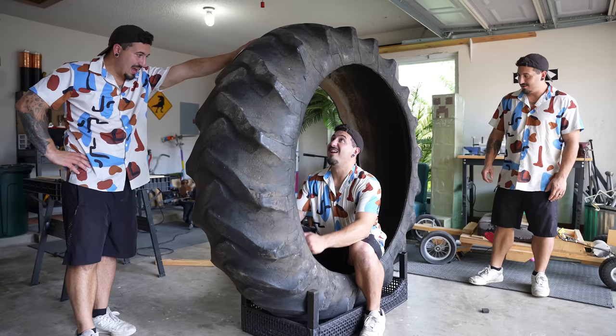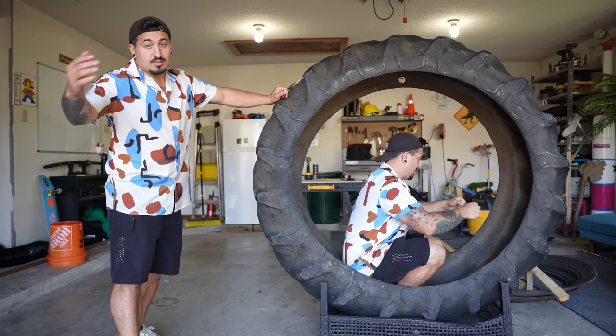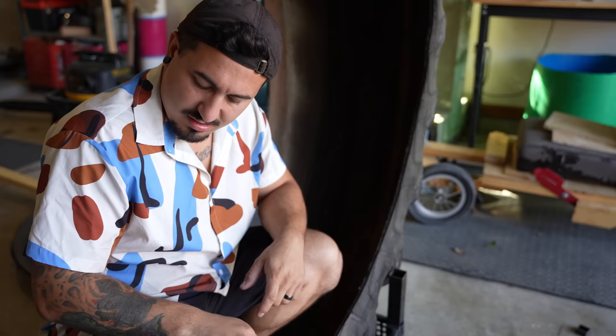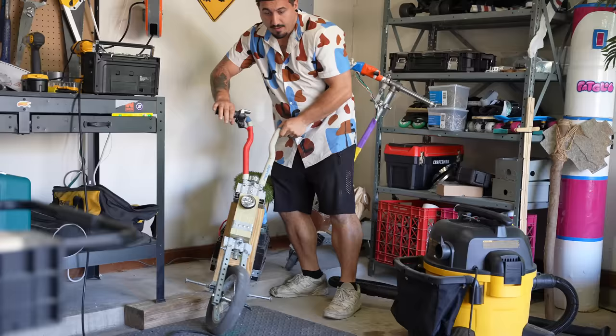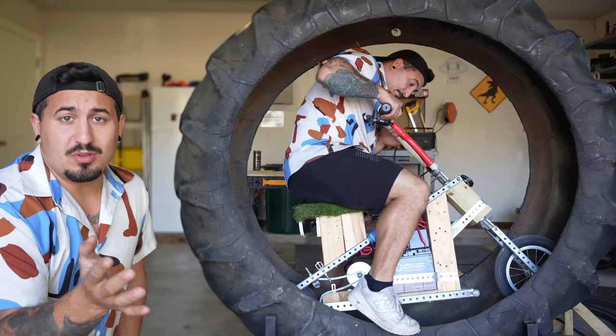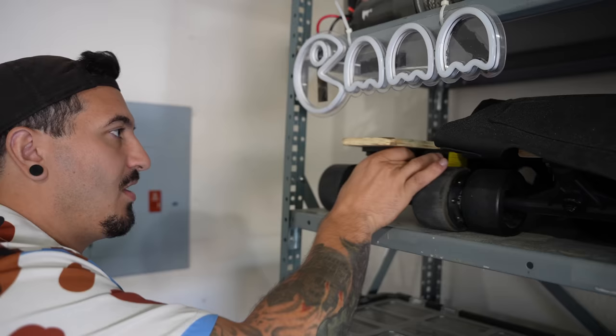Now that I could actually work on this thing, it was time to get to it. I basically need some sort of vehicle to ride on inside of the tire, so that when the tire gets spinning I'll be chilling at the bottom while it spins around me. I tried the motorcycle I once built out of trash, but it wasn't cut out for the job — all the weight is in the back, so I'd just flip right over. I was going to have to build something from scratch.